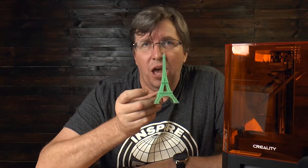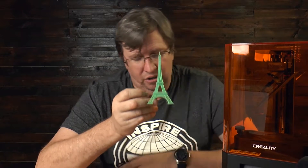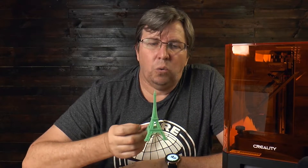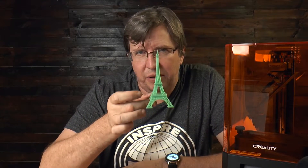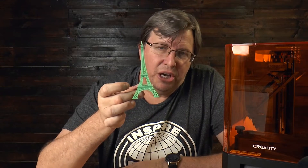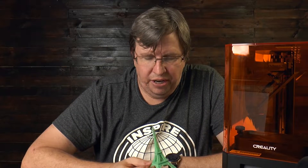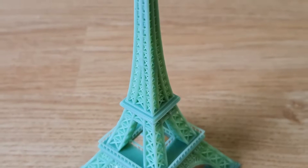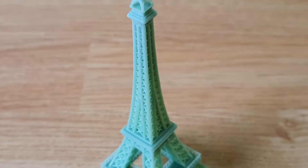The print speed — I don't know where people get the idea that this is fast. Man, it was slow. I printed out this Eiffel Tower, which comes as a standard model on the flash drive. The quality of it is unbelievable — it's been sliced at 0.01 millimeter layer height to get the highest resolution. If you look at that print, the detail is amazing. It is truly untouched.